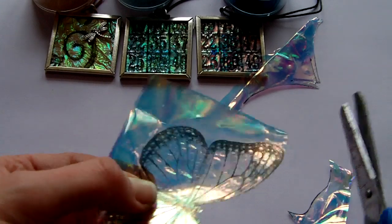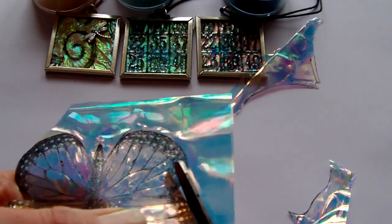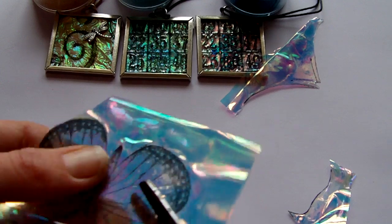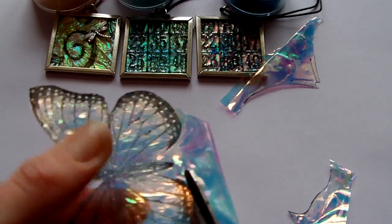If you have a look at my artwork projects, I've got a mermaid project on one of my videos where I've actually done exactly that — I've fused little random bits into the piece to give it a bit of extra sparkle.